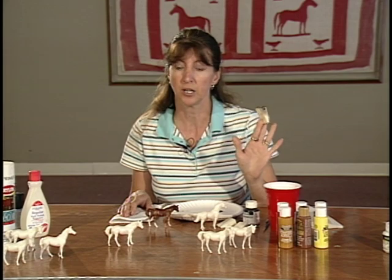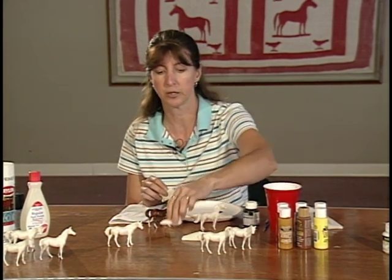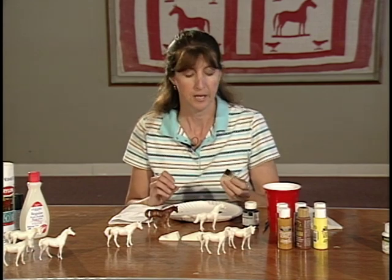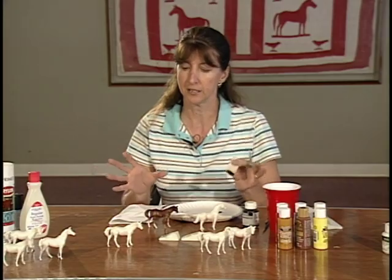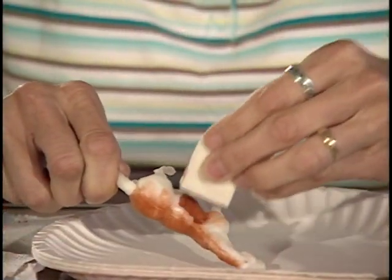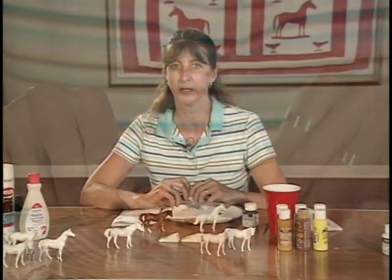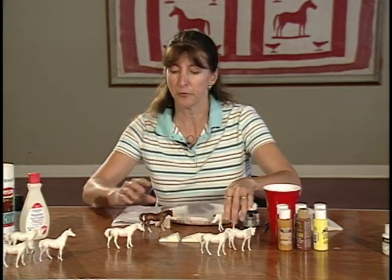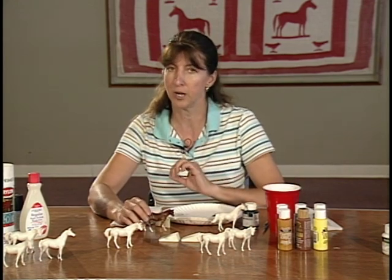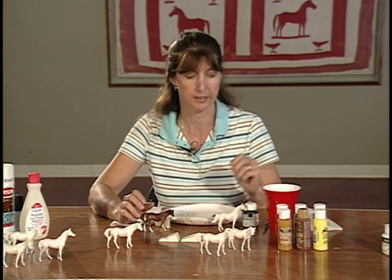One of the best tools we use are cosmetic sponges. You can get these at any drugstore — they're very inexpensive. They help children apply the paint quickly and thinly, giving a nice even coat all the way across. Thin, thin, thin is what I always tell the children. It makes it a little easier and faster for them, so as soon as they get their first coat on and it dries — which should only take a few minutes — they can come back and put on the second coat.